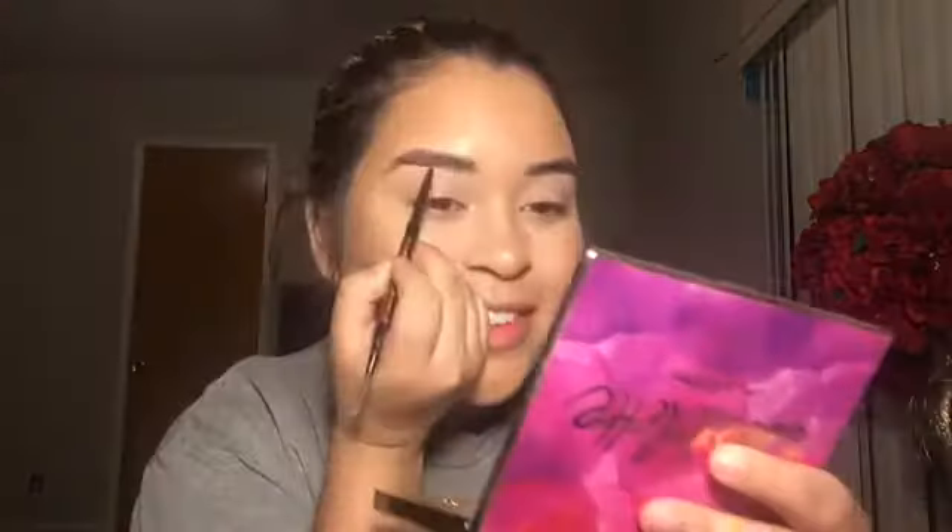I bought the Urban Decay powder for the eyes — the potion for the eyes. Now I'm gonna use the Anastasia brow wiz in medium brown and just like underline. I don't have anything specific planned since I have full brows, so I'm just trying to define them a bit.